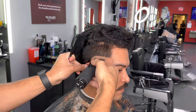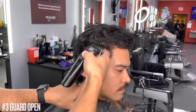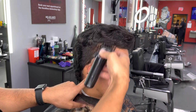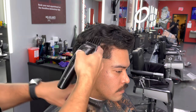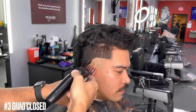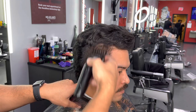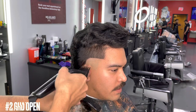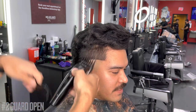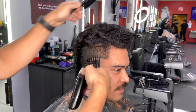After we have the guideline out of the way, we're going to go back to our high guards as we start to fade down. We are now using the number three guard with the lever all the way open, and then we're going to close the lever and fade all the way down from the number four down until we hit that skin point or initial guideline made with the trimmer. Once we get to that point, we start to fade up and compress.